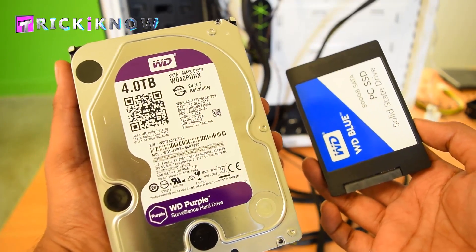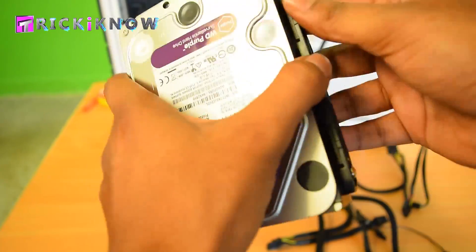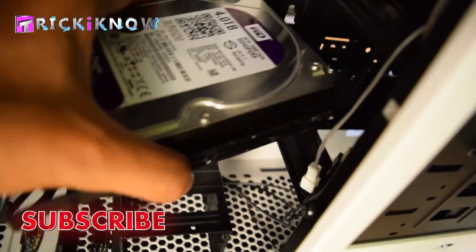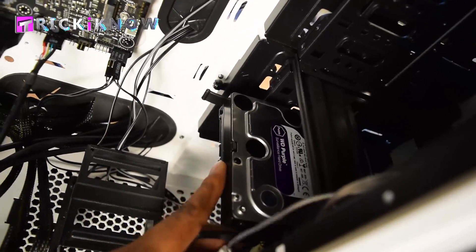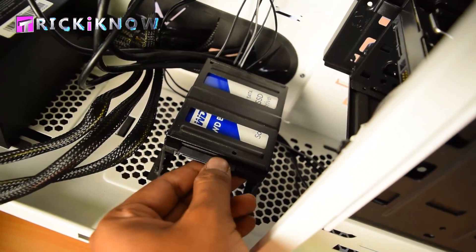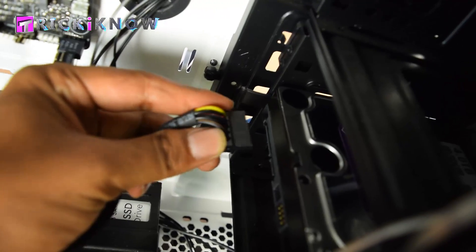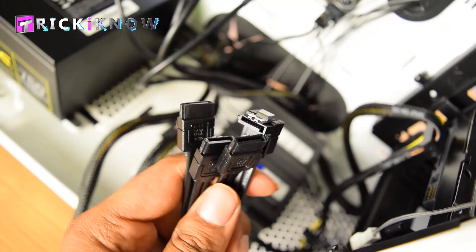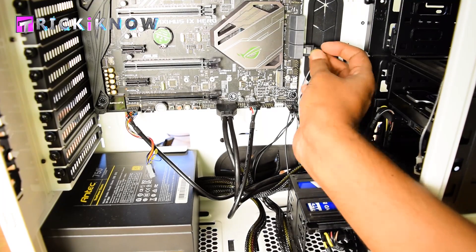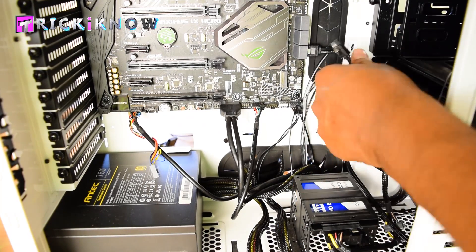Here is my WD 4TB hard drive and 500GB SSD. Time to mount my hard drive with this bracket — my hard drive is armed and ready to connect. Gently push it to lock it in place. Insert your SSD here and tighten it with a screw. Now connect your SATA connector to your SSD and another SATA connector to your hard drive. Take out your SATA cables given with the motherboard — connect one end to the motherboard and the second end to the SSD. Do the same for the hard drive also.